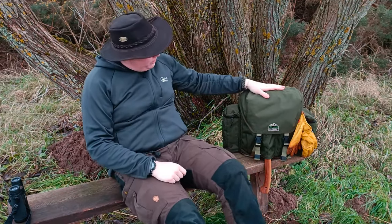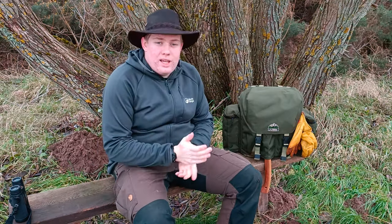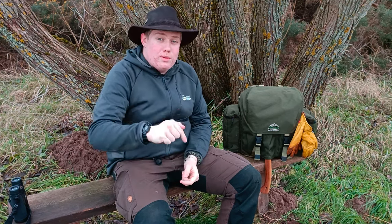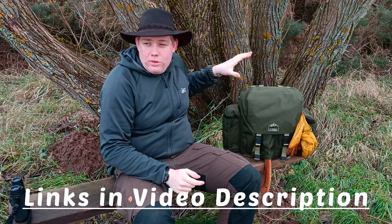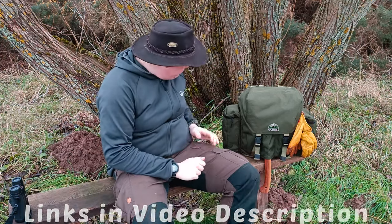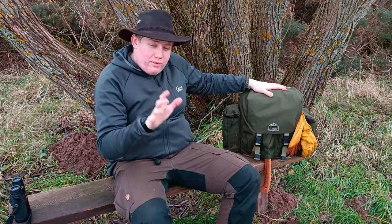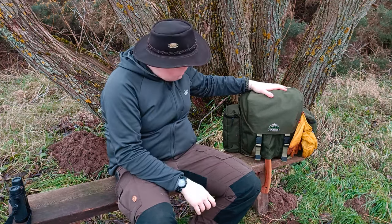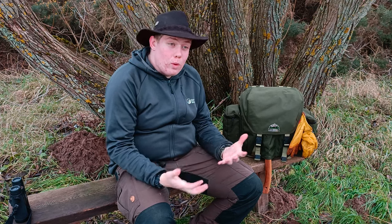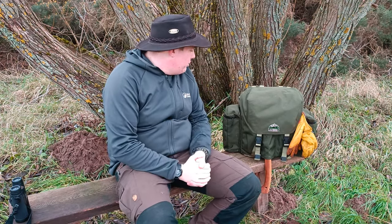The bag itself is the TA Trekker by TA Outdoors. He's an English YouTube outdoor bushcraft YouTuber - I will link him in the description, go check him out. Also, there will be links to every product mentioned here today in the description to the best of my abilities. It's about a 25-litre backpack roughly, perfect for EDC or bushcraft EDC, and for a kind of daily driving.